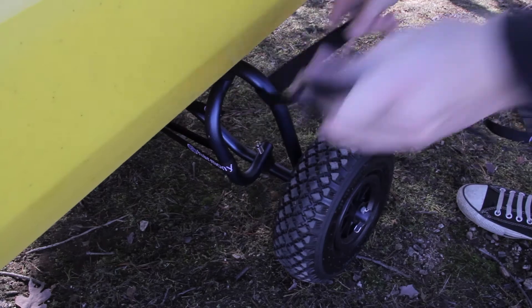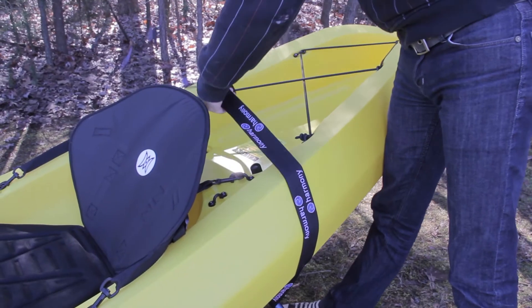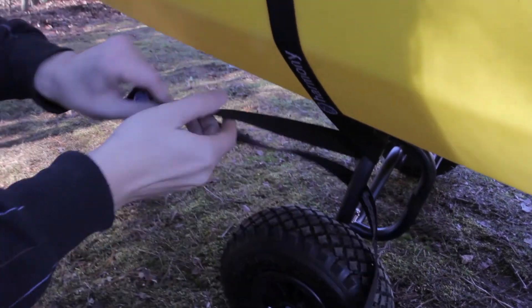Next, secure the boat and the cart together with a long strap, and you're ready to transport.